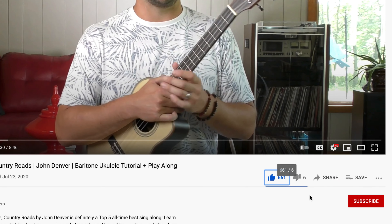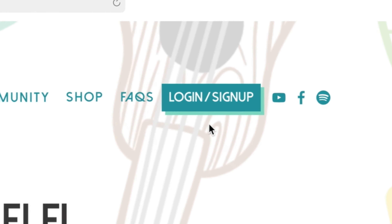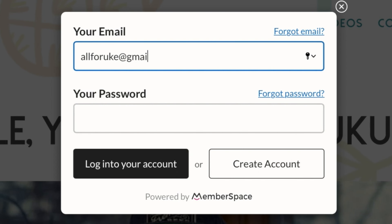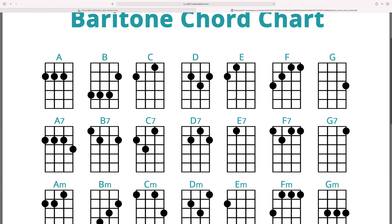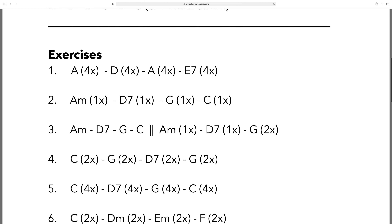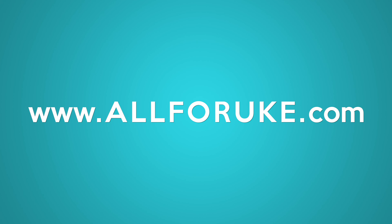Before we get started, make sure you hit that like button, subscribe, and click that alert bell so you know when the next video is coming your way. If you're interested in more learning resources, head over to all4uke.com where we have a full searchable library of songs, song sheets, practice tracks, worksheets, and more. All for you — all4uke.com.